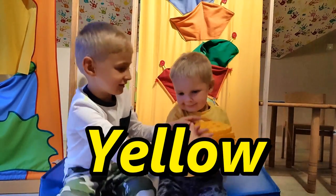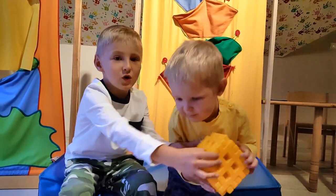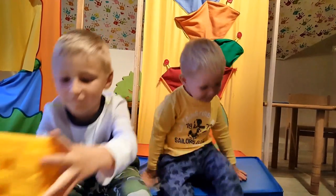Yellow. This is yellow. And what shape is that again? Cube. Yes, that's a cube.